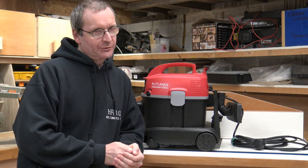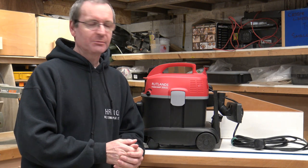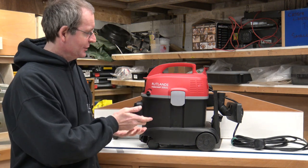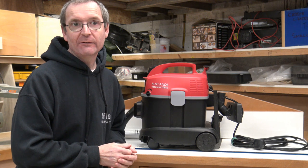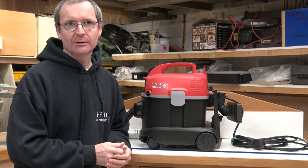Hello and welcome to Holton's Fix-It 101. Today, I think this must be the first time I've ever done a Rutlands product, but this is the Rutlands Workshop Series Hush Power Vacuum that they advertise on their website.